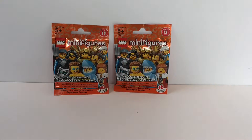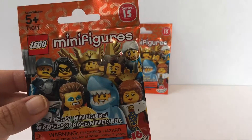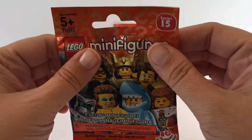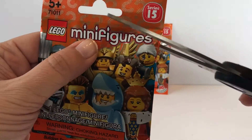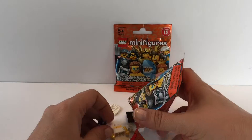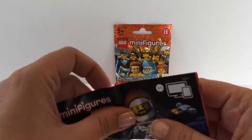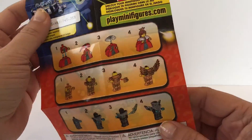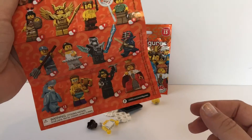Hi everyone, welcome back to Toy Crush! Today we're going to open the Lego Minifigures Series 15. This is what the package looks like — on the back is some legal information. The package has one Lego figure in it and says there are 16 to collect. It also includes a set of instructions. I've never done Series 15 before, so hopefully we get some cool figures. It shows the different 16 you can collect.